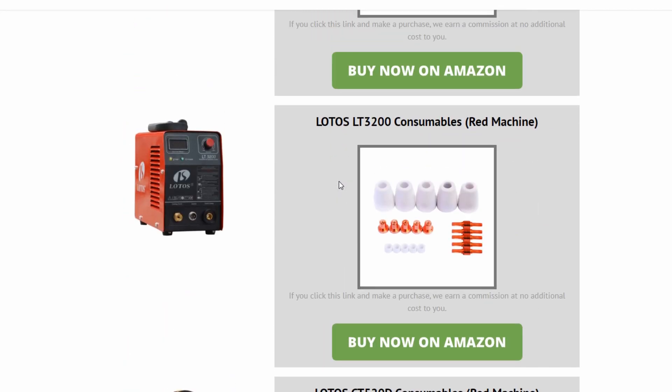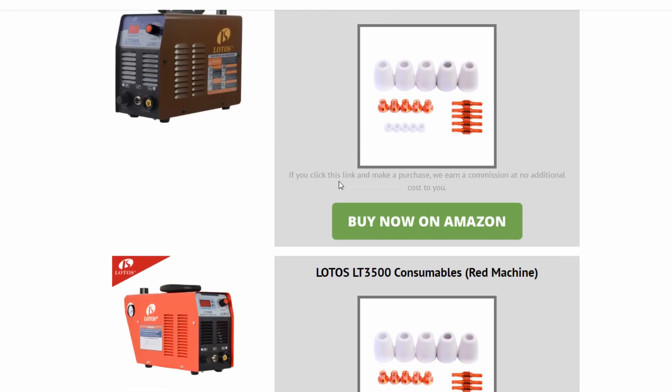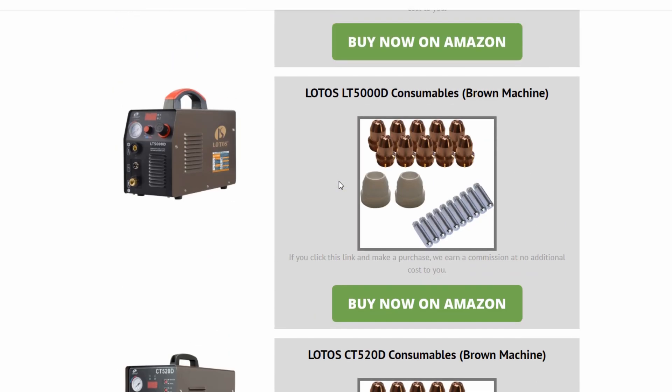The best thing you can do is head over to our guide and make sure you find the model number. So for example, if yours is the LOTOS LTP5000D, find the right model number and then confirm that the machine you're looking at in the guide looks exactly like the machine that you have.